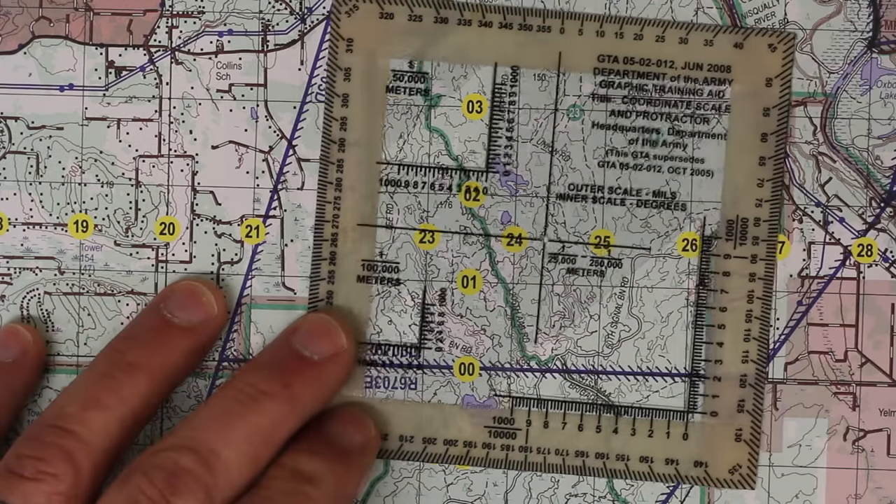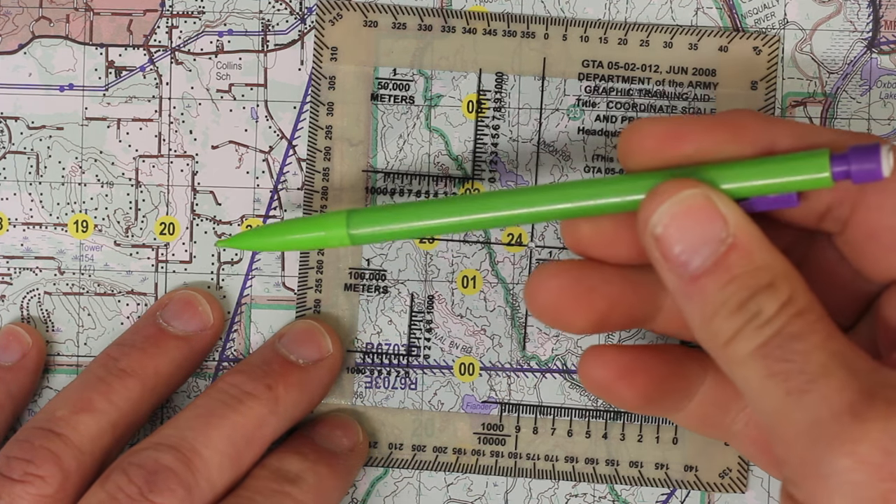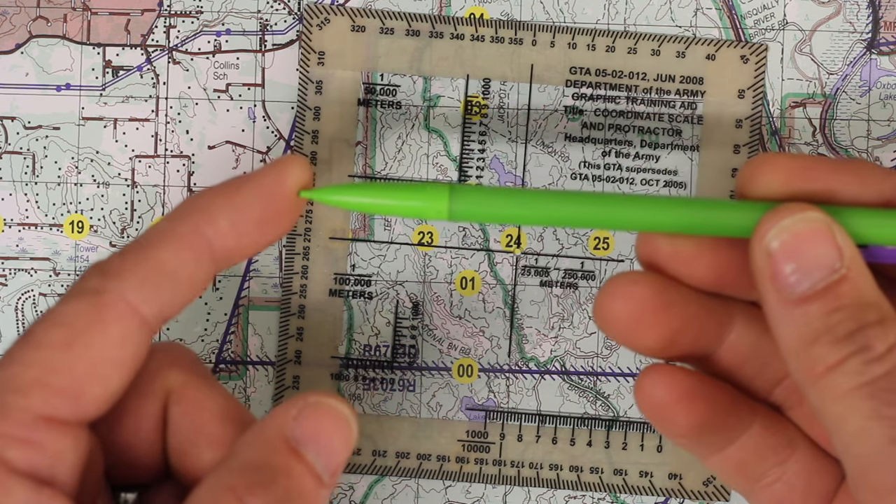Alright, so I got my mat, I got my protractor, and a lime green mechanical pencil. Now, you don't have to use a lime green one — you can use any one that you got — but you just want to make sure that the tip is as fine as you can.